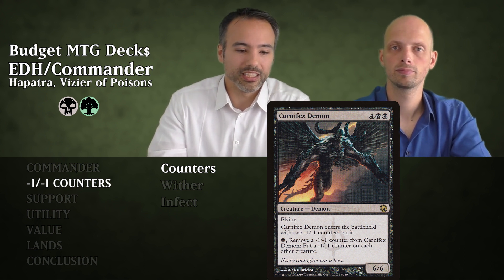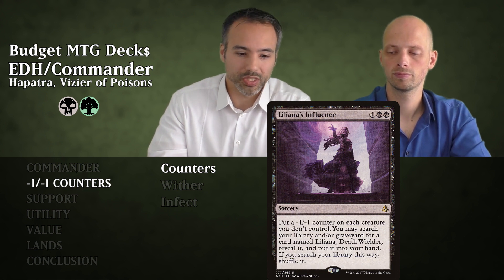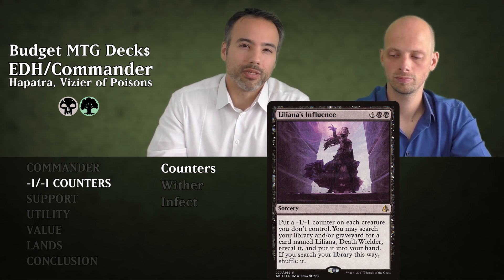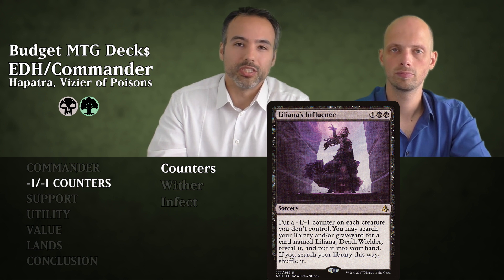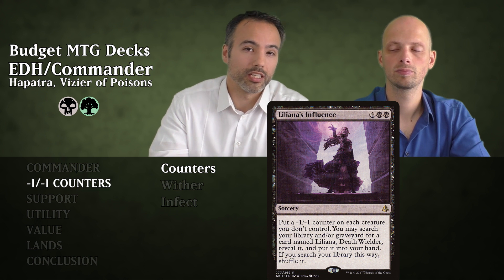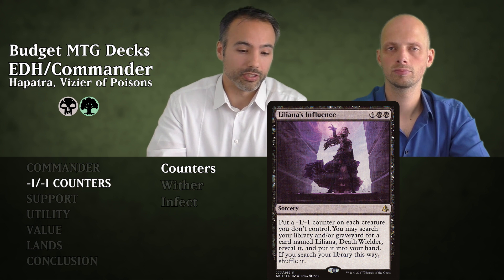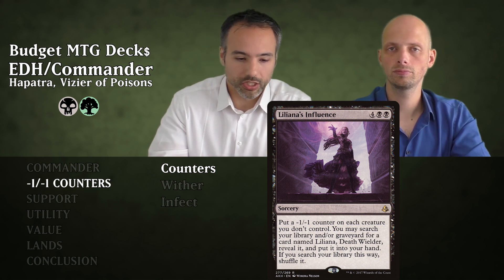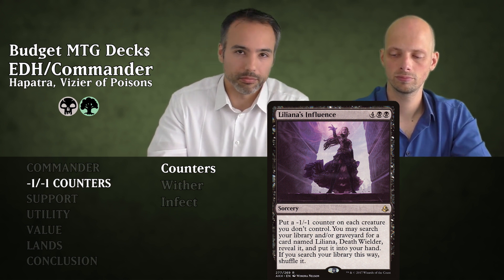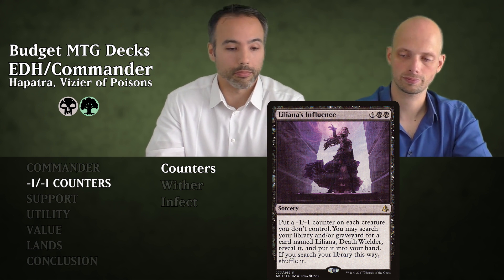Then Liliana's Influence for six mana — a sorcery. We're putting a minus one minus one counter on each creature we don't control, so our creatures are safe while all opponents get a counter. We're going to get tons of snakes and all their creatures will be smaller. It also has a clause to search for a particular planeswalker, but we don't have that planeswalker in this deck.